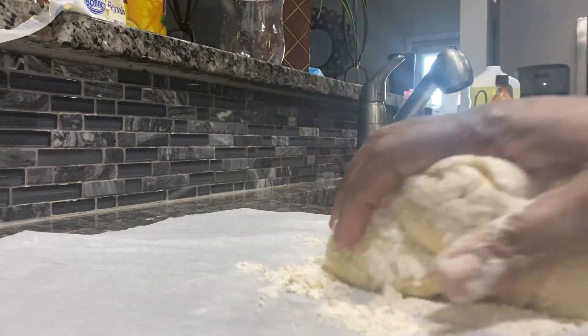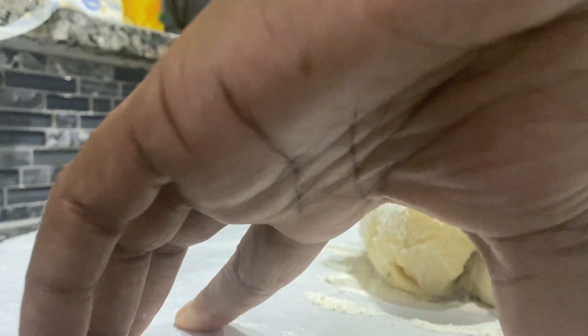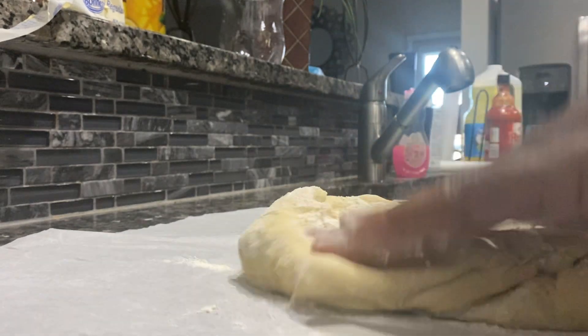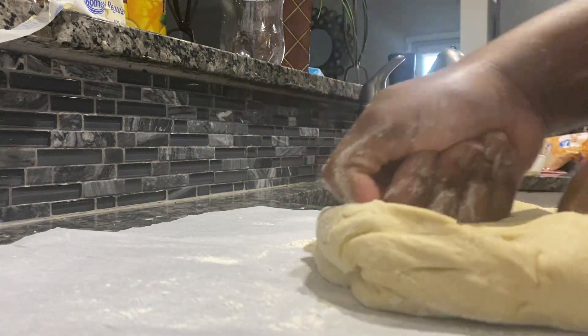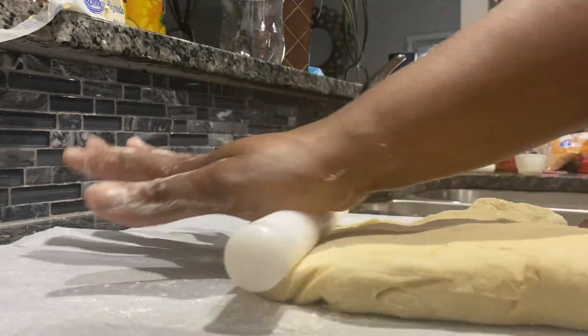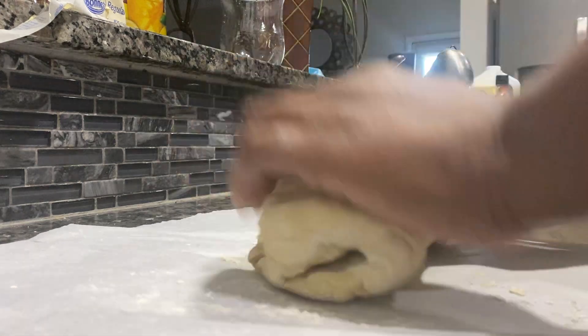I'm going to show you what I'm going to do. I'm going to show you how I'm going to put this together. I'm going to roll it out and put it in my loaf pan. It smells so delicious — I wish you guys could smell this stuff. Oh God, it smells good.